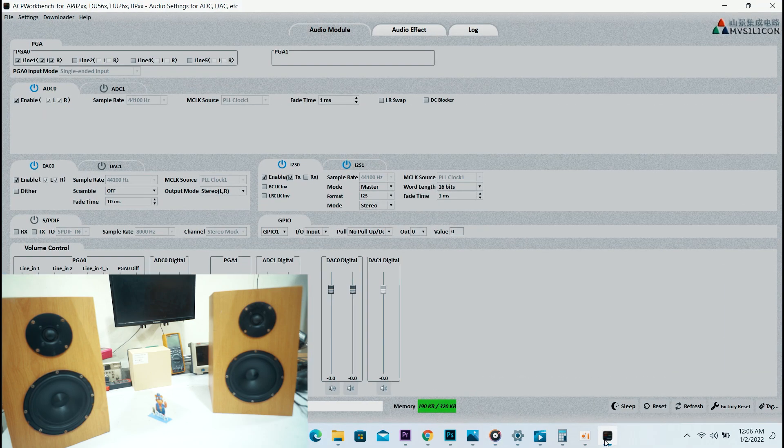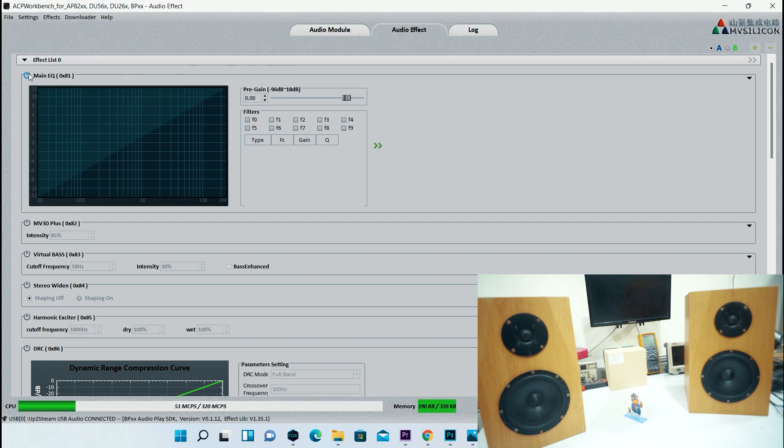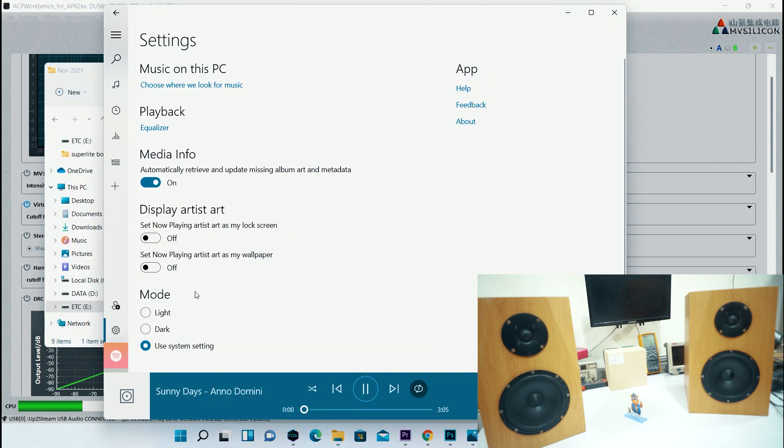Selanjutnya saya coba aplikasi ICP Workbench Tool. Aplikasi ini digunakan untuk tuning amplifier-nya. Bisa setting equalizer, virtual bass, suara 3D, dan lain-lain. Bisa kedua channel apabila stereo, atau settingan per satu channel. Dan settingannya ini bisa kita simpan ke memori perangkatnya. Untuk review aplikasinya ini hanya sekilas saja, kalau full review satu video ini akan panjang sekali. Mungkin di lain video akan saya buatkan jika banyak yang request.